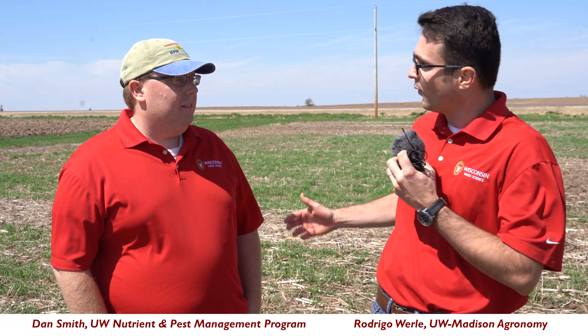Alright folks, Rodrigo Worley, weed scientist at UW-Madison. We're out here today at Arlington Ag Research Station, standing at our cover crop plots. By me I have Dan Smith. Dan, why are farmers in Wisconsin and beyond growing cover crops?